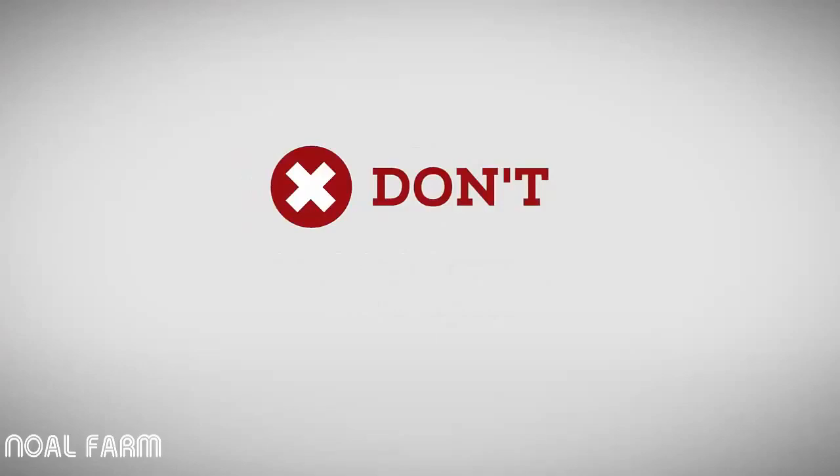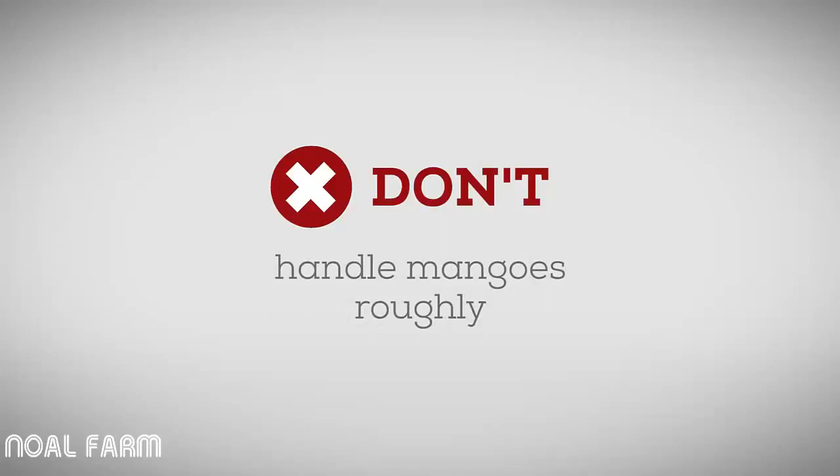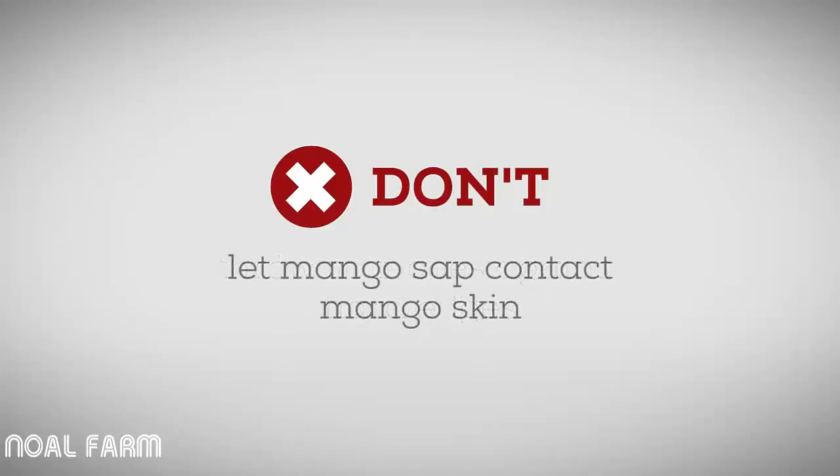The don'ts: don't pick immature fruit; don't hit fruit with picking equipment; don't handle fruit roughly or throw it against the hard edges of harvest aids, bins or crates; don't let mango sap come into contact with mango skin; and don't let mango sap come into contact with your skin, your eyes, or the skin of other pickers.